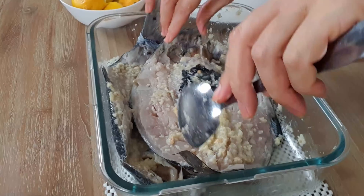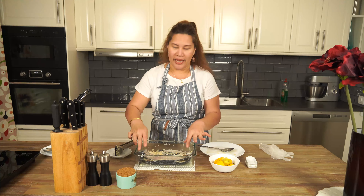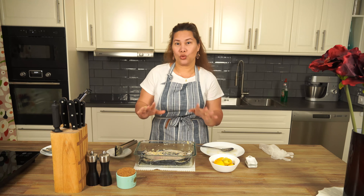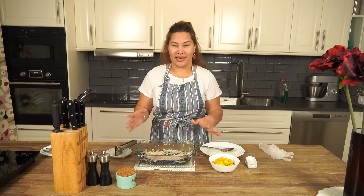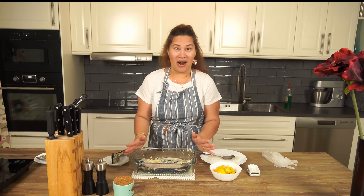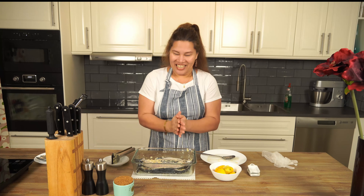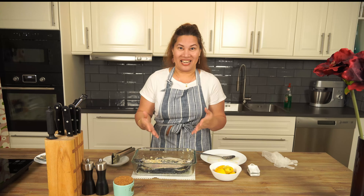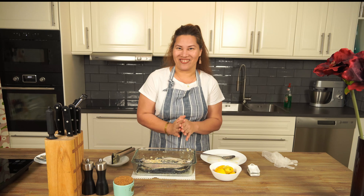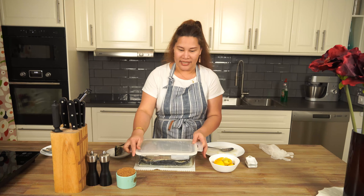So we're going to cover this and tomorrow morning we're going to fry it. At least marinate this for two to three hours, but if you marinate overnight that's even better. Now it's ready, our marinated bangos or milk fish, and tomorrow we'll make this for our breakfast, mga Cooking Ina.